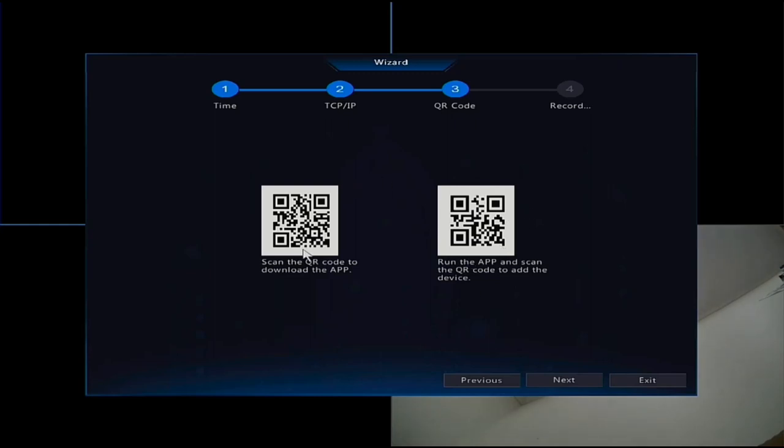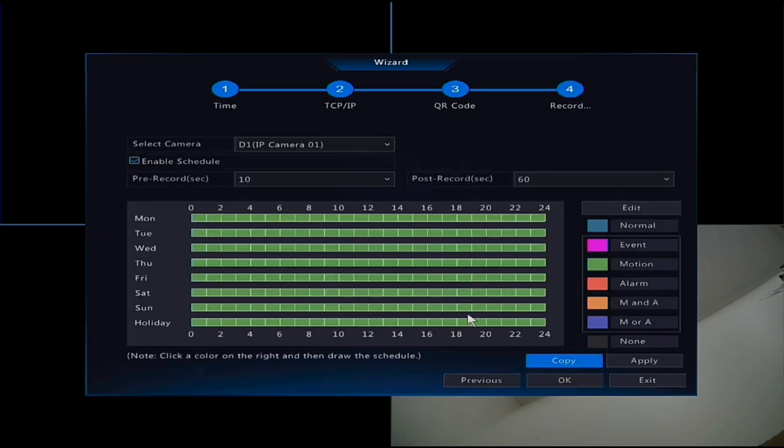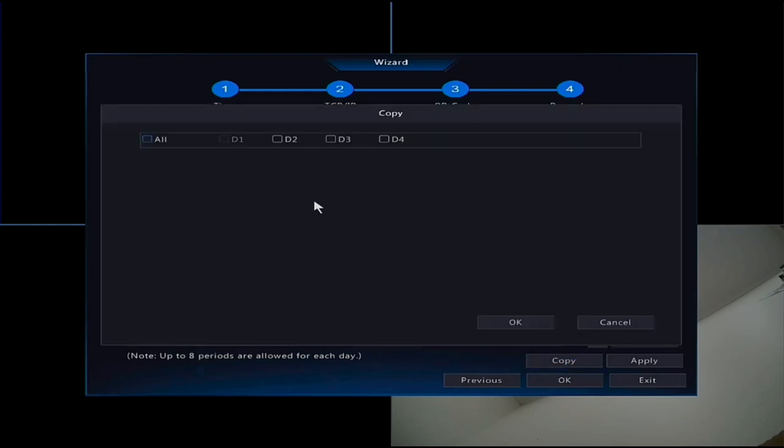Once that's finished it will be on your mobile phone. The recording schedule is quite important - by default every camera is set to record motion only, which increases the recording time available on your hard drive. You can change this to Normal for 24-hour recording, selecting specific times and days, and this setting applies to camera one. You can also copy that to all cameras.